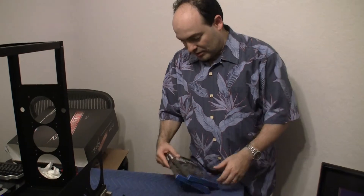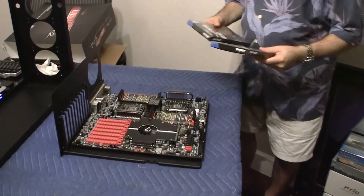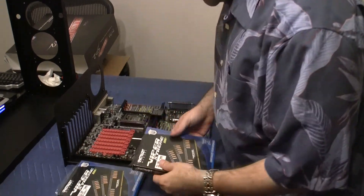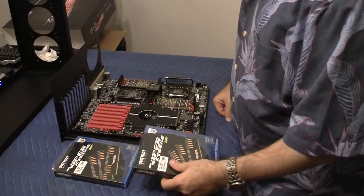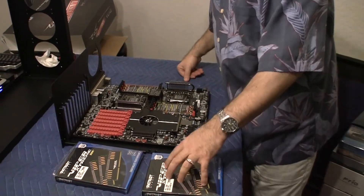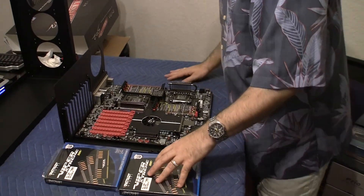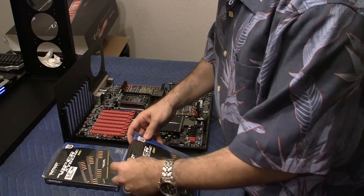Today we're going to be unboxing a couple of memory sticks and putting them into this EVGA SR2 Classified motherboard. I purchased these from Newegg, and we have two of these boxes. Each one is 12GB, so there's going to be a total of 24GB of RAM put on this motherboard. Let's take a look at what these are.